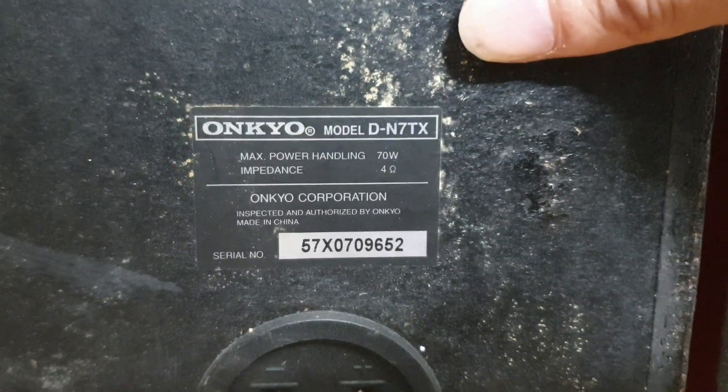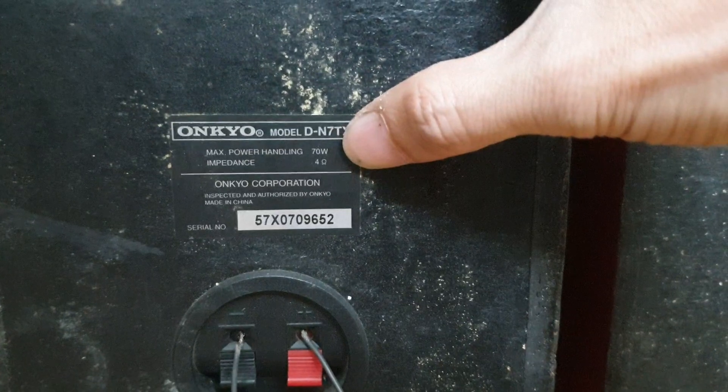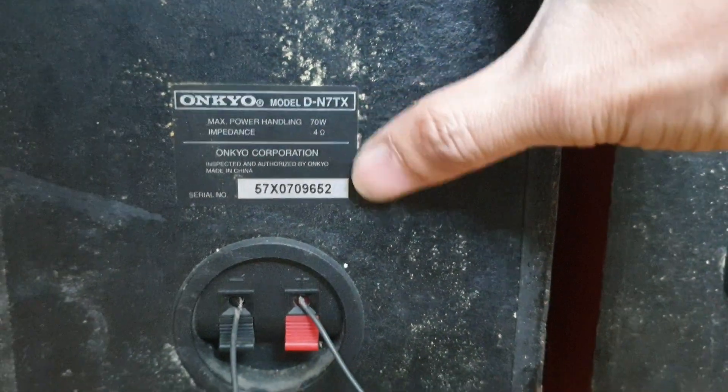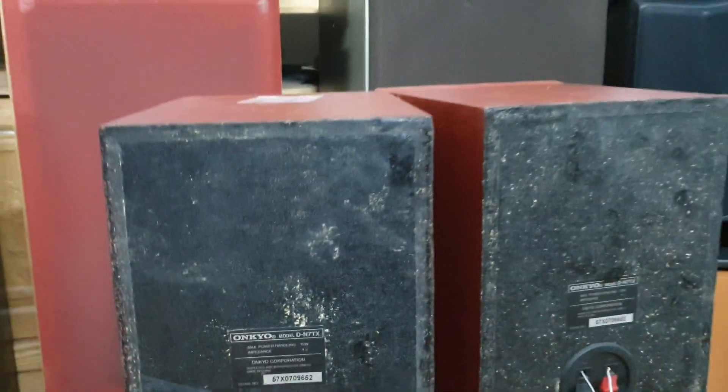Cặp này có tên là DN7TX. Công suất là 7W một chiếc và trở kháng là 4 ohm. Em chỉ có một cặp thôi các bác nhé.